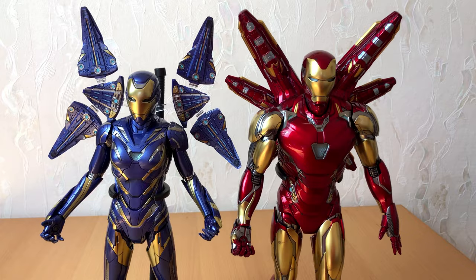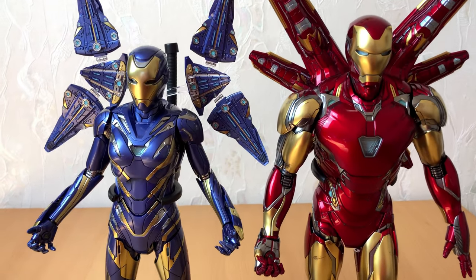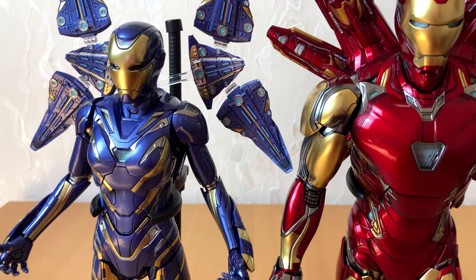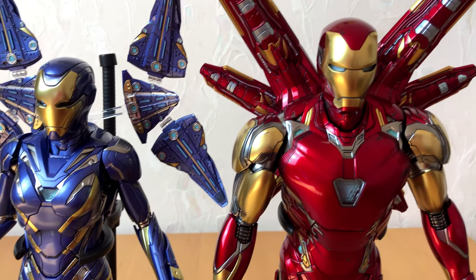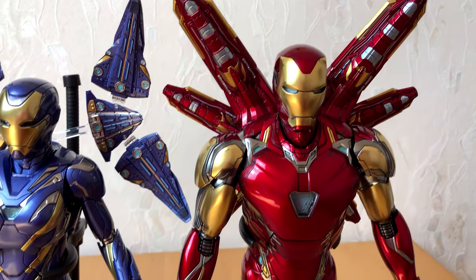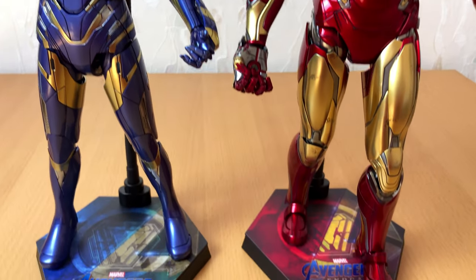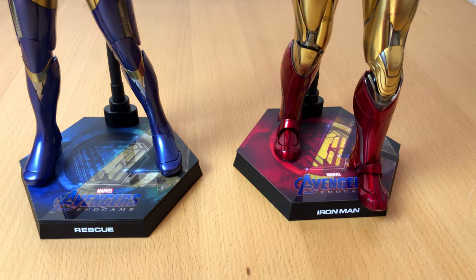With the butterfly wings still attached upside down, I did a size comparison with the current Iron Man figure. As expected, Rescue is indeed smaller and not as bulky as the Iron Man, but the two of them fit perfectly together. Even their bases match up.